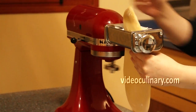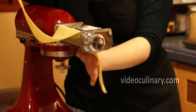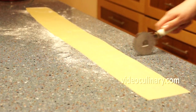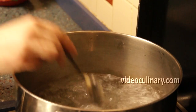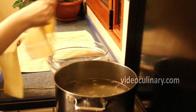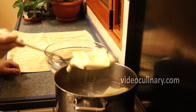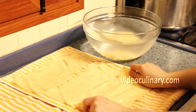Roll the pasta into 1 mm thick rectangles. Bring 4 liters of water to boil and add 4 teaspoons of salt. Slip 4 sheets of pasta at a time and cook for 5 seconds. Remove from the boiling water and drop into cold water. Spread on a towel and pat it dry.